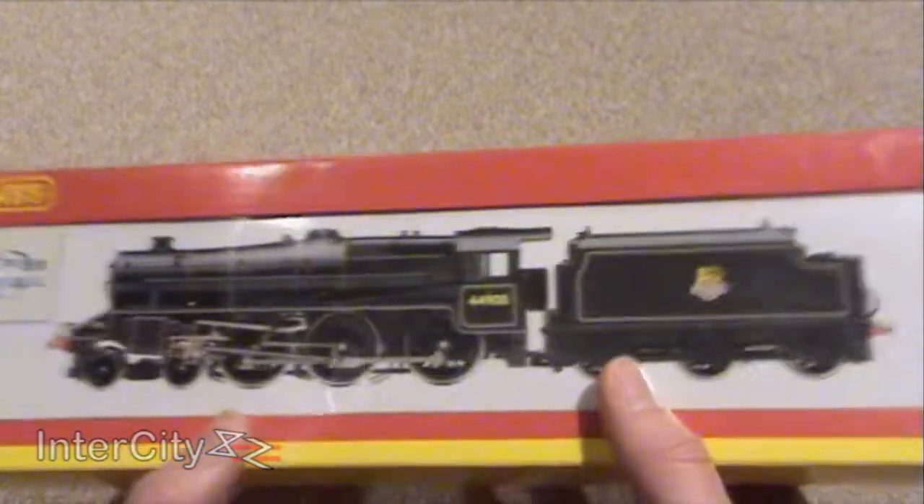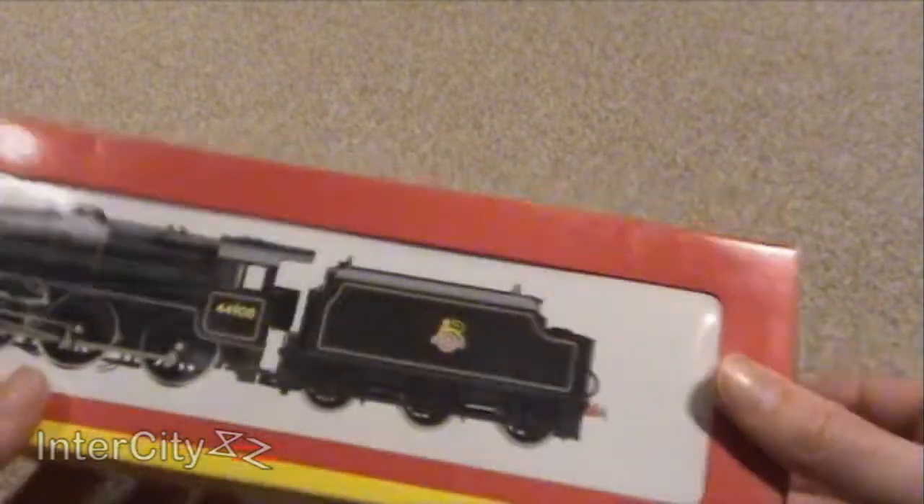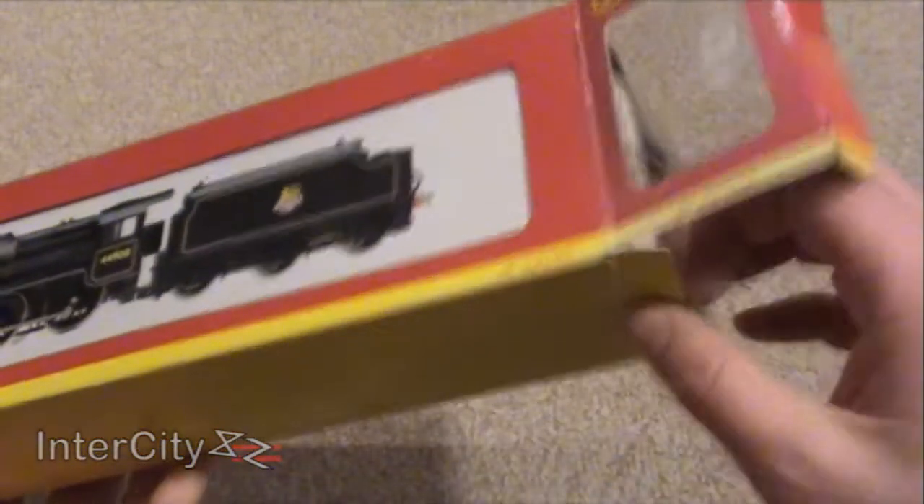She's a British Rail liveried one as well and it's a super detail model. It's by Hornby and I can tell you now that she runs incredibly well, absolutely incredibly. But let's see what she's like, shall we?